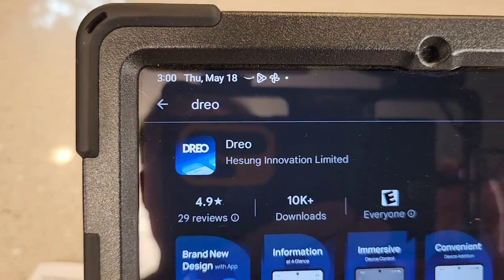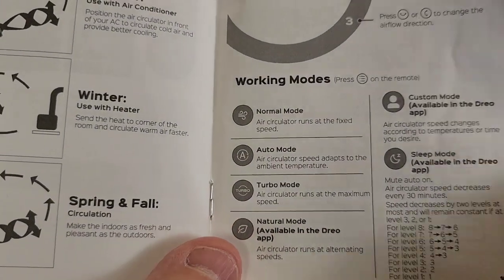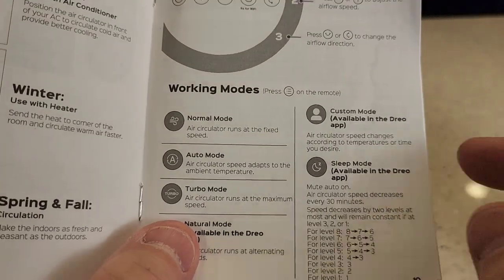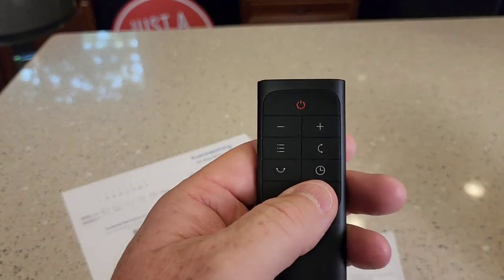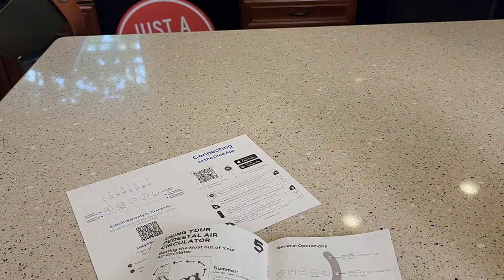Let's open the app. Here's how it talks about the different modes: normal mode, auto mode, turbo mode, natural mode. This one also has sleep mode and timer mode — how many hours it's going to stay on and then turn off. I can go all the way up to eight hours and then it'll turn off, so one to eight hours.